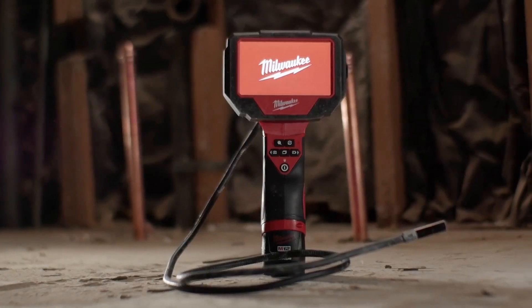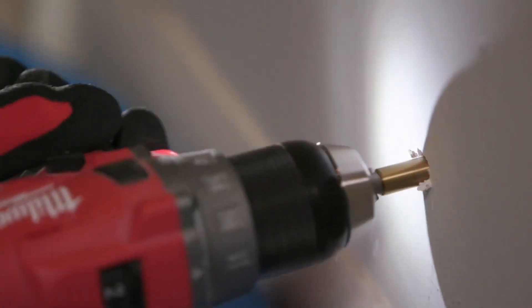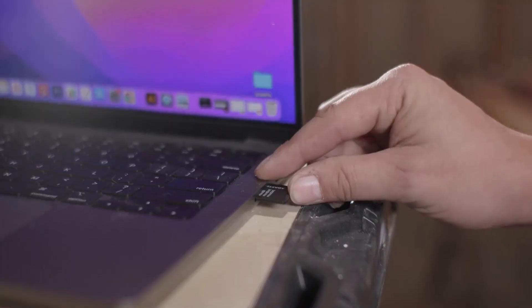The M12 M-Spectre 360 features a 10mm camera head for easier access in tight spaces. Easily share photos and videos via SD card to collaborate with coworkers or customers.